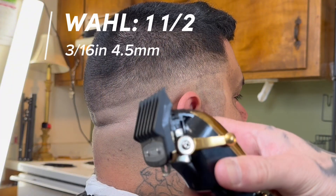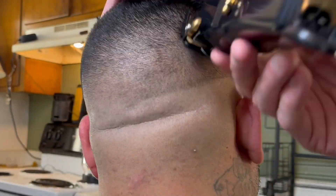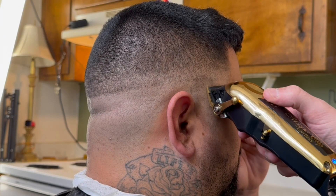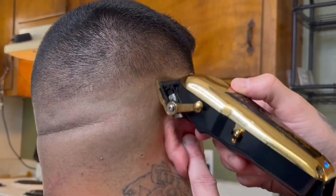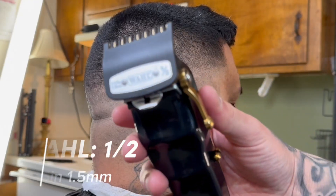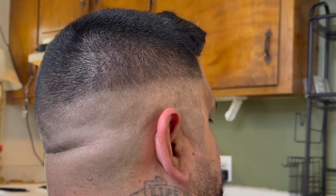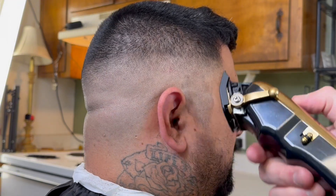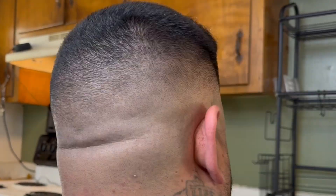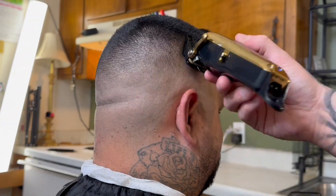Now let's get into the details. No clip, lever closed — go at that bottom line, and as you gradually go up, pull that lever back, but make sure you're not going above the line. Attack this line with the 1.16 plastic clip, lever closed, and as you build up, pull the lever back. From this point on, we're just changing clips — exact same steps, different clips. Slap that 1 clip on your clippers, rinse and repeat. Then slap that 1.5 clip on your clippers, rinse and repeat.